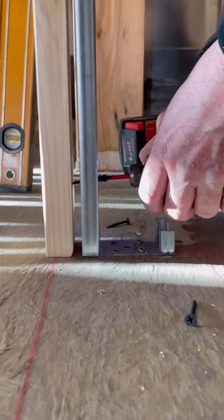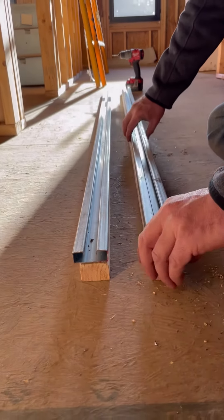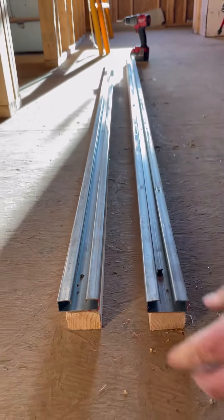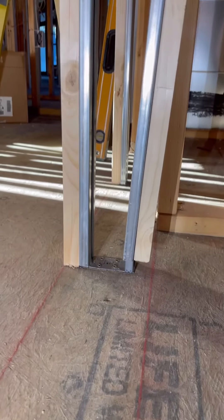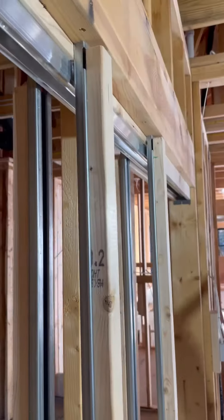Johnson does make a kit for 2x6 walls but all the suppliers in our area were out of them. On the studs for the other side I attach the furring strip to the studs before I install them, since there's not enough room to fit my driver between the studs on both sides. Just like the first two, I slide these over the floor plates and attach them to the top using the panhead screws provided in the kit.